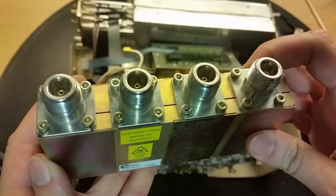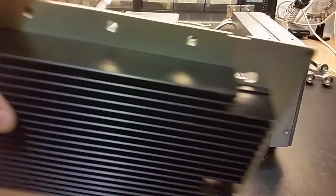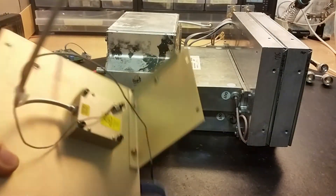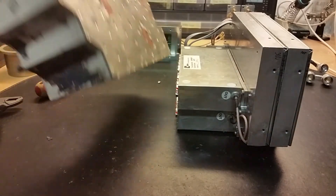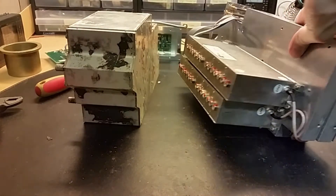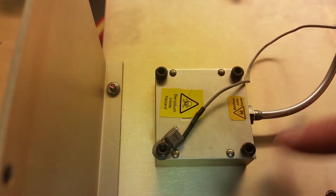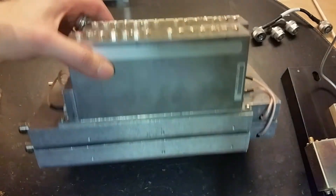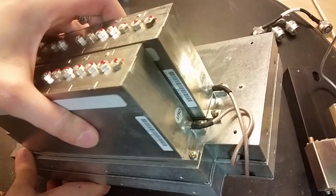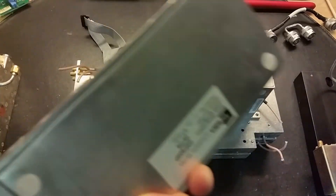Beryllium oxide - keep away from magnetic materials, so we need to be a bit careful with that one. Now it's time to remove the back plate. I can see this little thing here. There's the other unit, completely separated, and here's the little unit containing beryllium oxide with a capacitor and a coaxial wire going into it. Next we have two filters - one input, one output. They're removed now but I think they are completely sealed units.